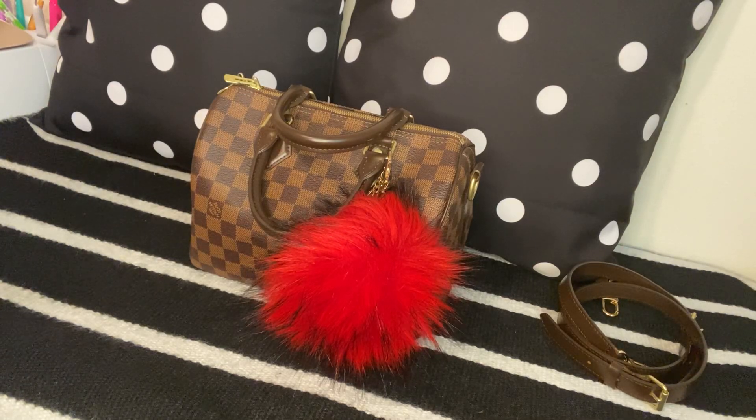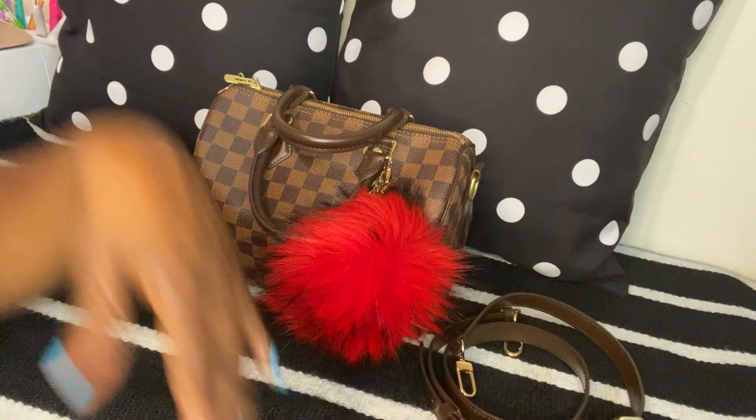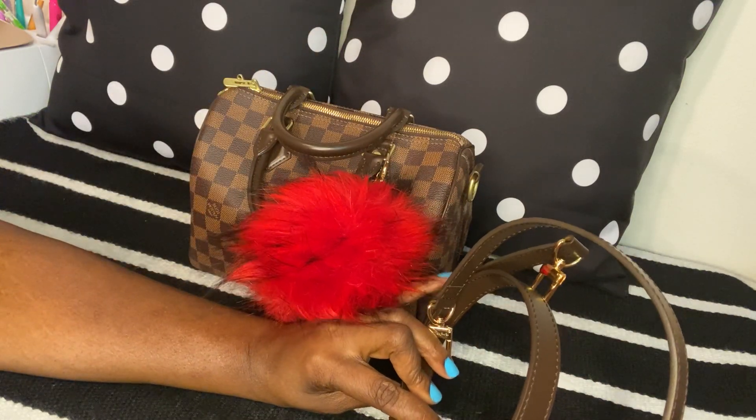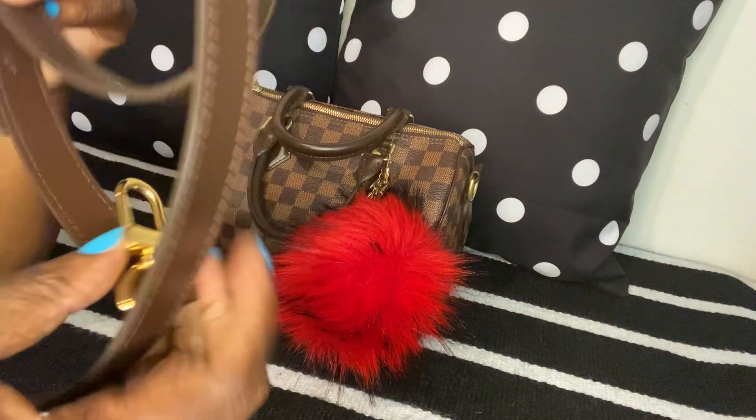Hi guys, welcome back to another video. Today I'm doing a 'what's in my bag.' I'm carrying this Speedy 25 in Damier Ebene. I do carry the strap with me everywhere I go — I can put it in the bag — and I love this strap, I love the color, I love the hardware.